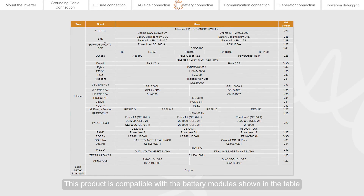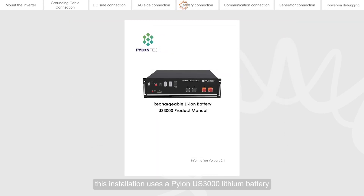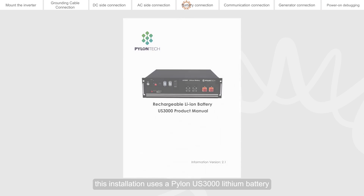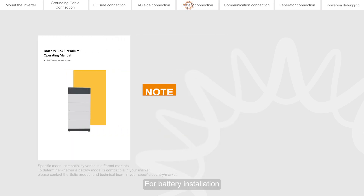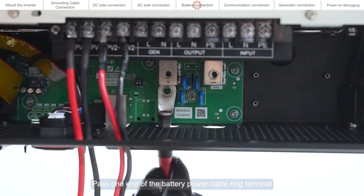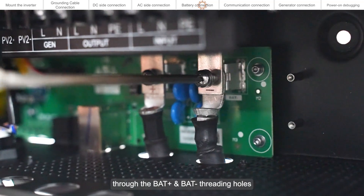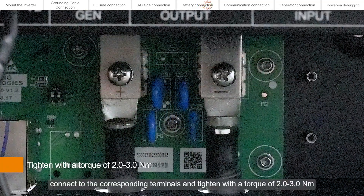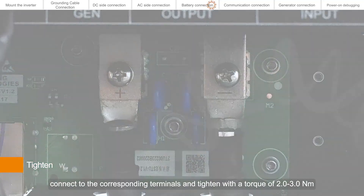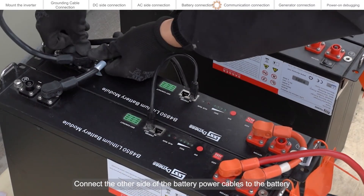This product is compatible with the battery modules shown in the table. This installation uses a Pylontech 3000 lithium battery. For battery installation, please refer to the battery manufacturer's instructions. Pass one end of the battery power cable ring terminal through the BAT+ and BAT- threading holes, connect to the corresponding terminals, and tighten with a torque of 2.0 to 3.0 Newton-meters. Connect the other side of the battery power cables to the battery.